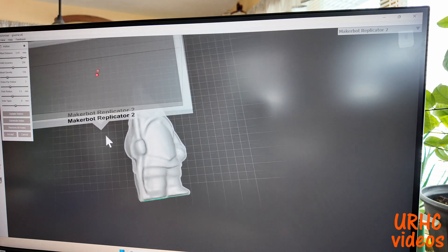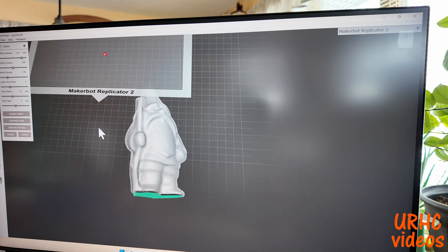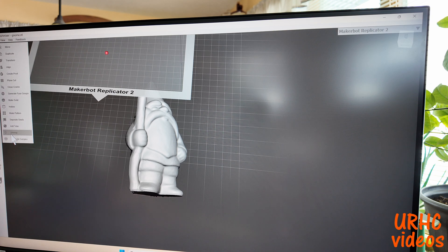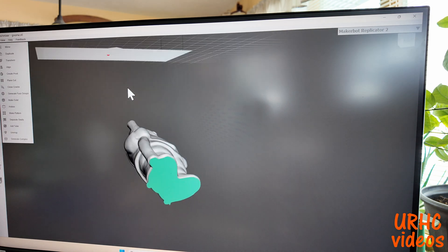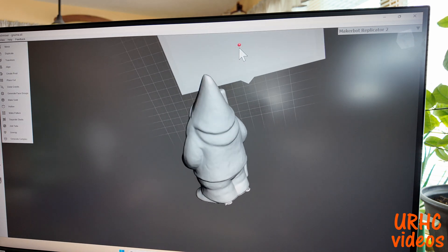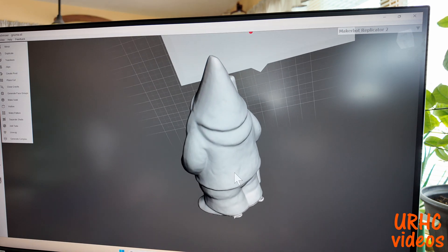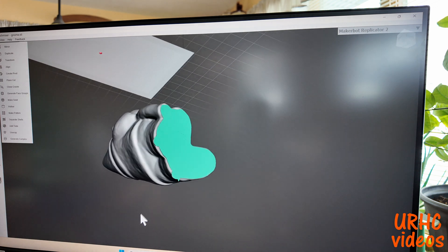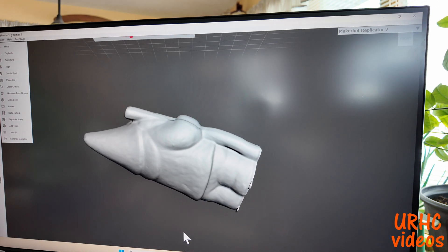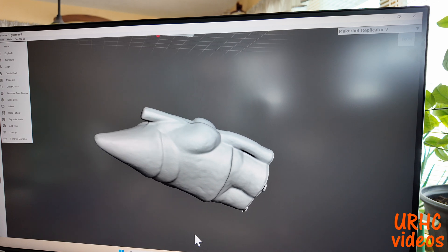Just follow the instructions and accept when things are ready to go to the next step. Once it's cleaned up and shaped however you want, I'm going to export it as an STL for my Creality printer.